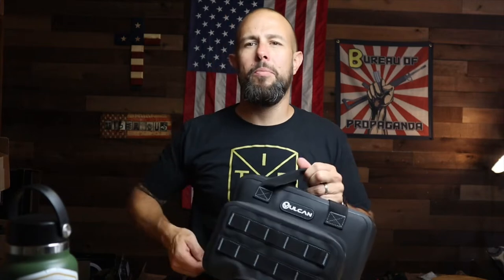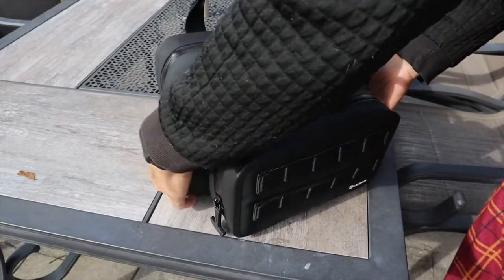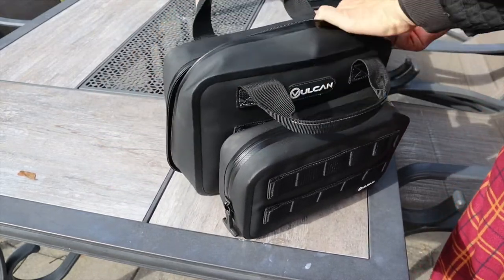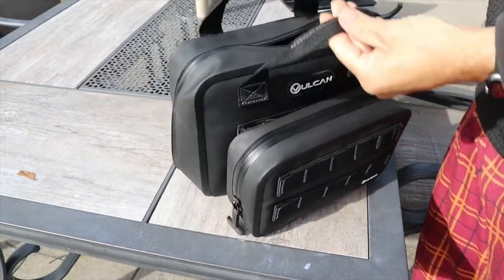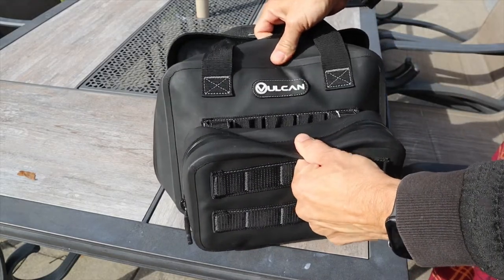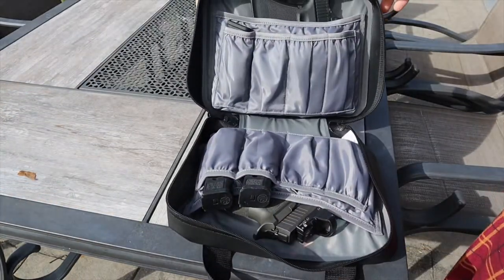The rifle bag is very nice — I like it a lot. But the pistol bag, I love — the pistol bag is awesome. Same type of material, same sealed zippers, same very nice handle, and same molle attachments on the front.